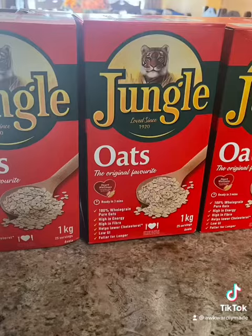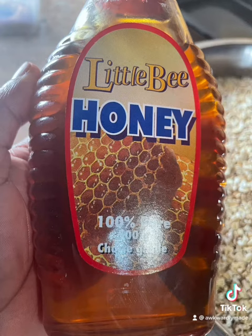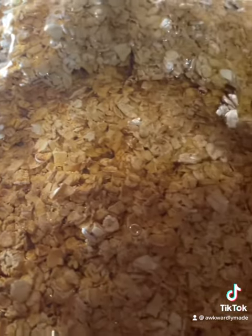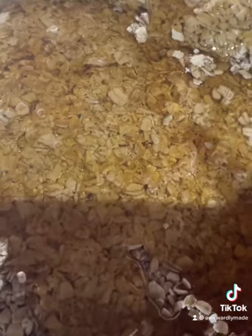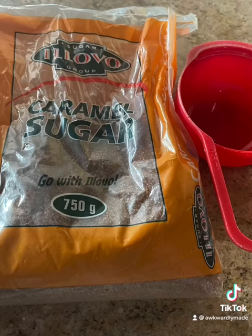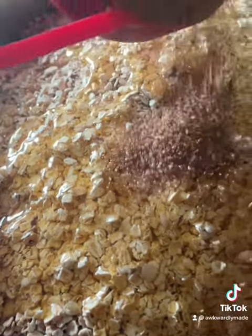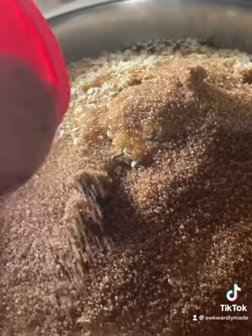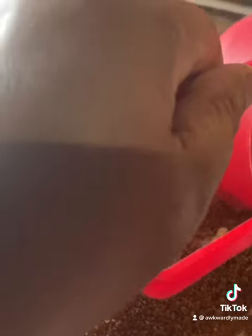I'm just going to toast them a little bit, and we are going to use two and a half kg of oats and 375 ml of honey. We are going to combine those two in a large bowl and add half a cup of caramel sugar. You don't have to use caramel sugar — you can use any other sugar. I choose the caramel because I like the smell of it.